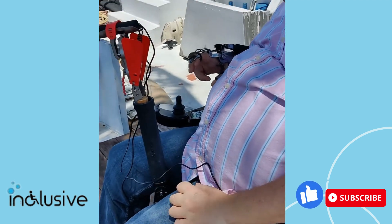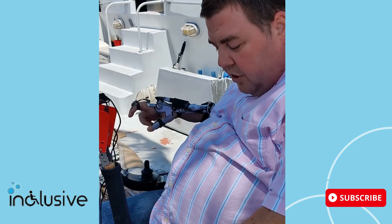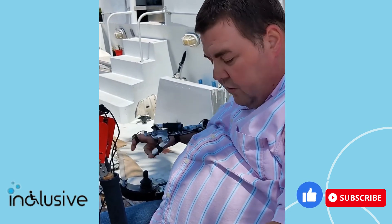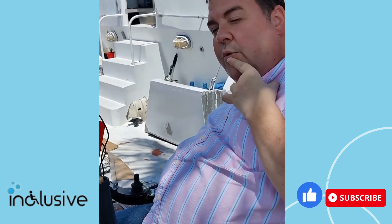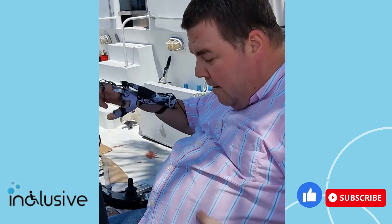Our M-Power fishing reels are all switch enabled, so I can use any kind of ability switch. Here we have the roughneck single push button, which I can mount anywhere, maybe on my wheelchair armrest. Or for a lot of our clients, we use the bite puff or squeeze switch where you just do it with your mouth — biting or puffing — and that operates the reel.